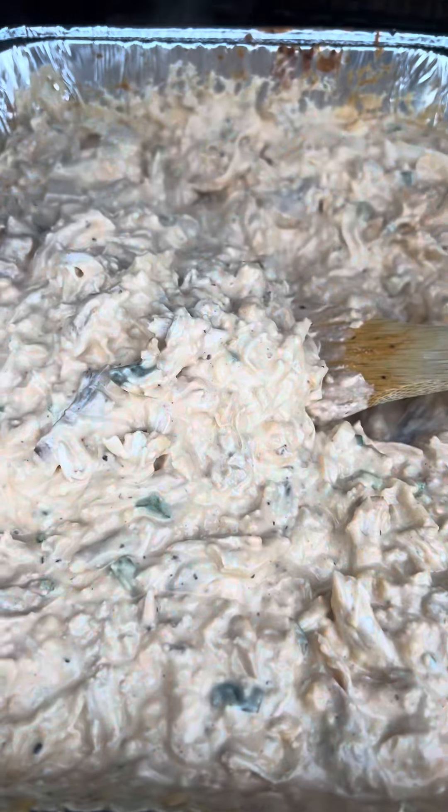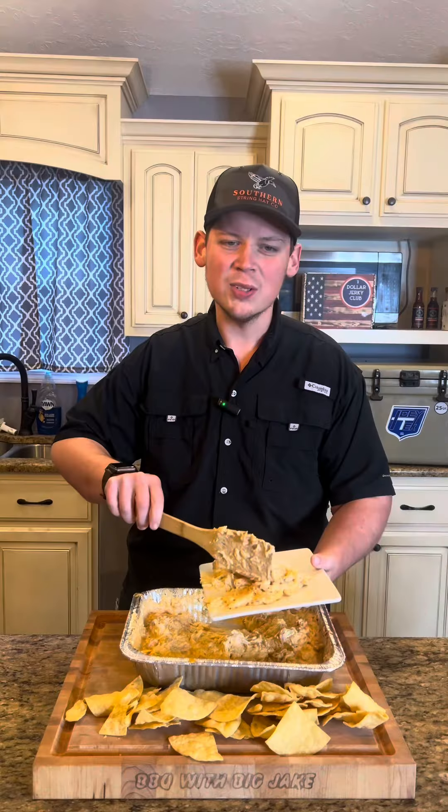It's been 30 more minutes. I'm going to give it another stir. Let's go ahead and bring it in and get ready to serve it up. Let's plate this up.